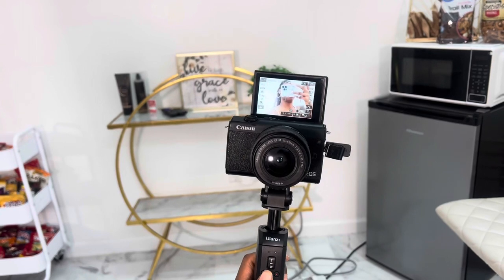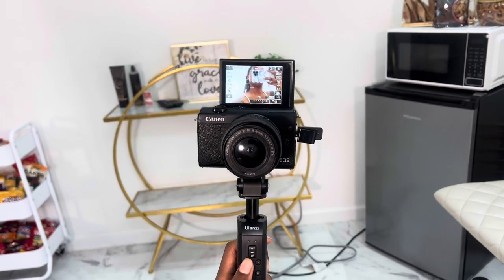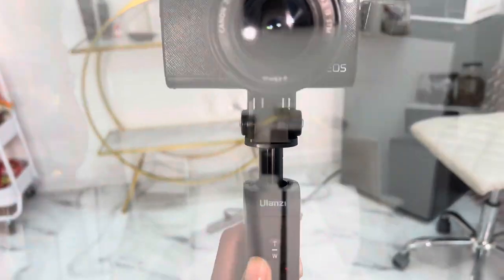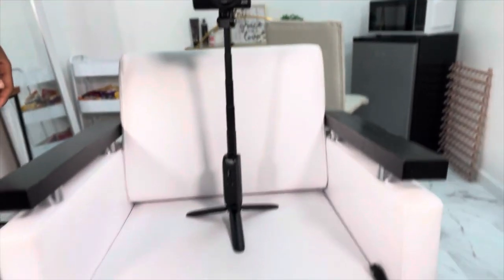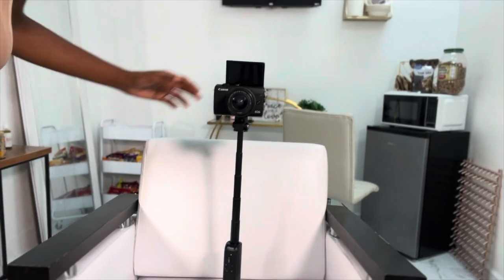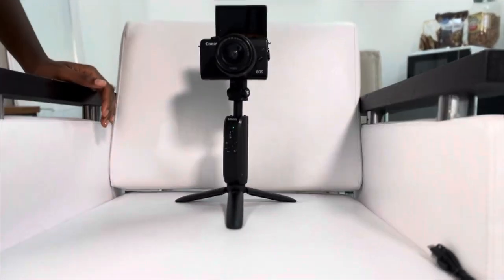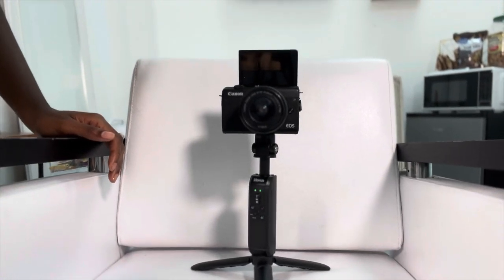I honestly give this tripod a six out of ten because it doesn't specify what Canon camera it's compatible with, which is a little upsetting. But I do love the length of the tripod — being able to vlog with it and the fact that it's portable and small enough to carry around in your purse.